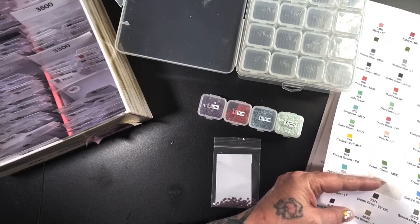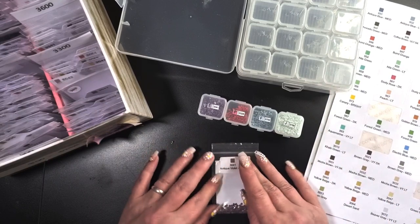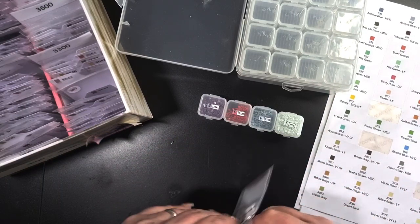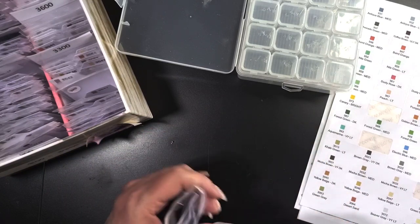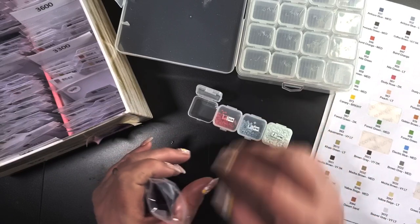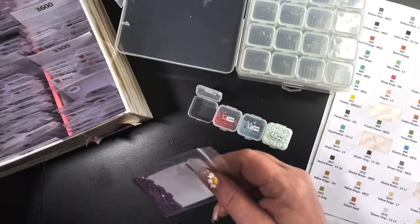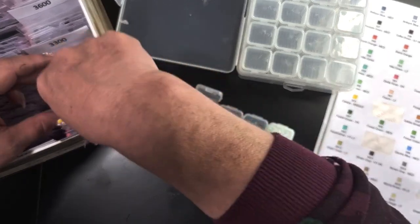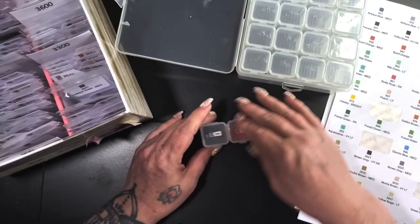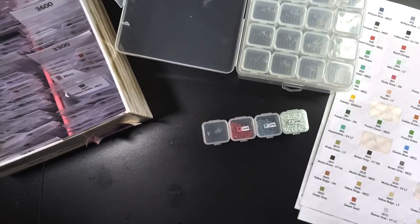3041 — Antique Violet. I have spoken to Penny twice today actually, but I did say I'm going to get on and film this. I did have a video for my Heaven and Earth, and I've left it so long to put it up that I decided it was out of date now, so I'm going to redo that at the weekend as well.